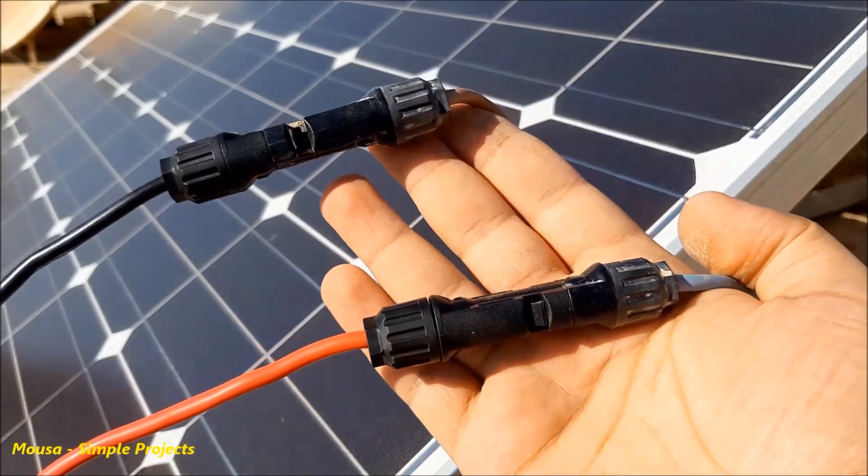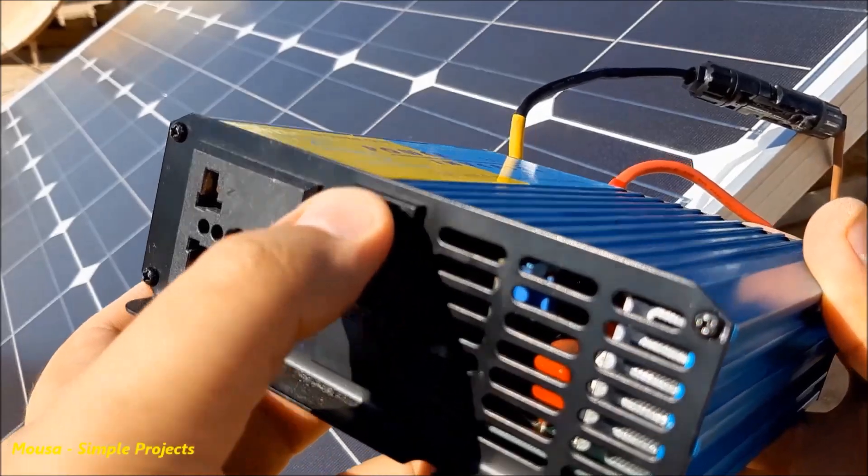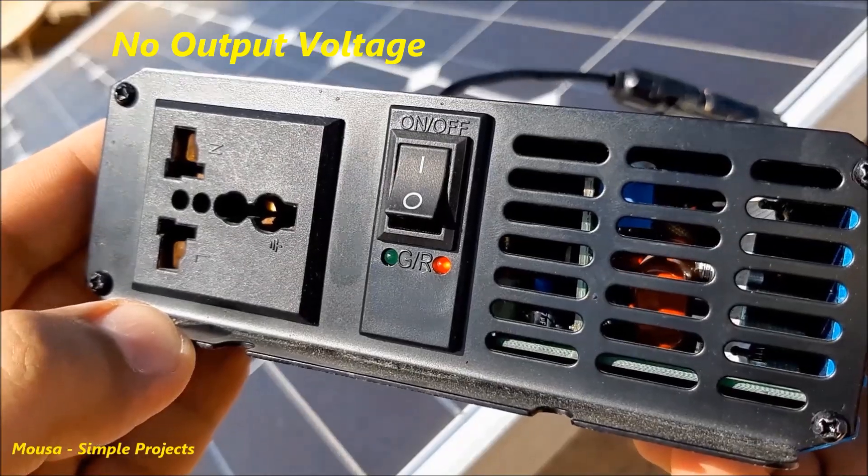See what happens if I connect the solar panel directly to the inverter. As you can see, the inverter starts to beep and the red LED lights up.